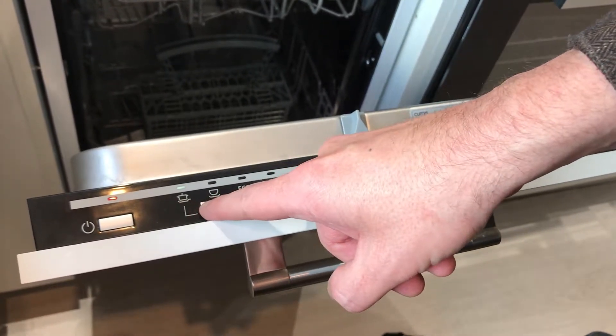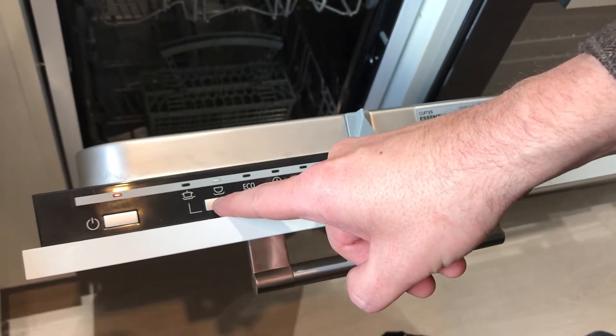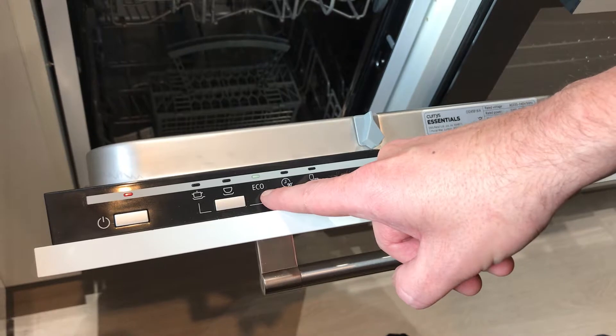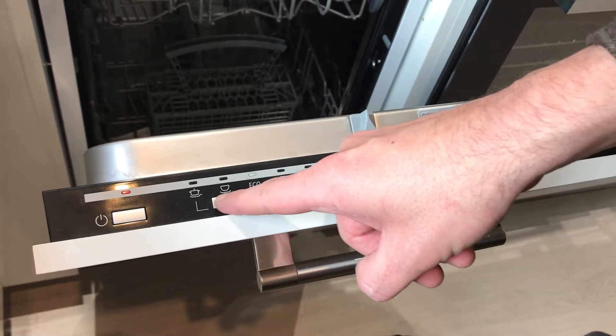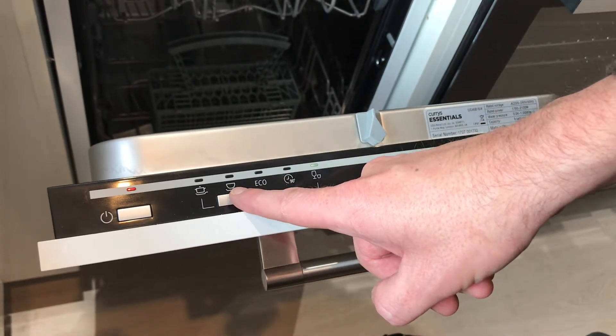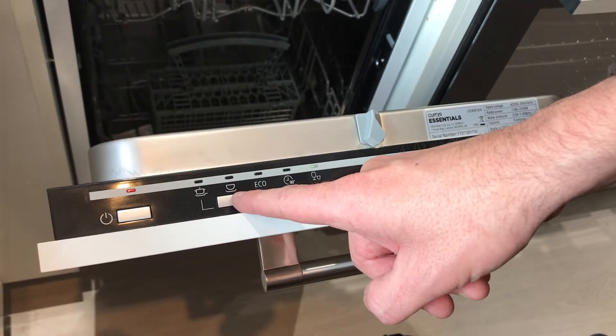That setting is for casseroles and dishes for heavy use. Economy is for standard use on a low heat setting — that's a 90-minute wash. And that setting is for a light wash of glasses and cups.